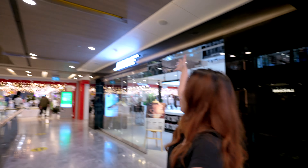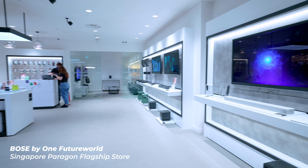So big thank you to our friends at 1300, the Bose authorized premium reseller in Singapore. I'll leave all the links below, so be sure to check that out.